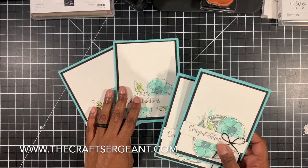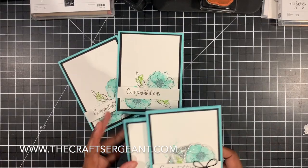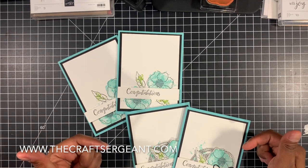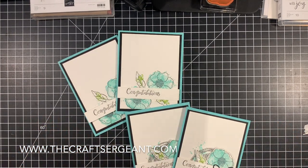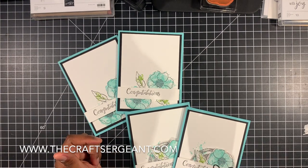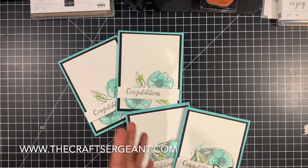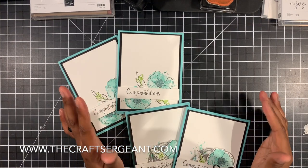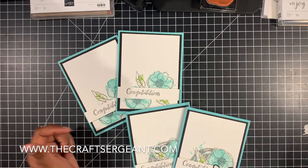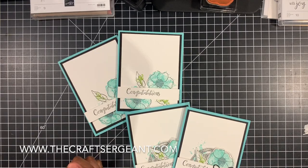Alright guys, if you like today's projects, I will have a handwritten tutorial with measurements and a supply list on my website — that'll be linked down below in the description box. If you like my videos and want to continue to see more along with project inspirations and tutorials, please hit the notification bell and subscribe to my channel. And if you want to get updates on all my upcoming classes, events, and receive project inspiration, please sign up for my newsletter — link is down below. That's all I've got for you guys for now, so see you next time, thanks for watching, and happy stamping.